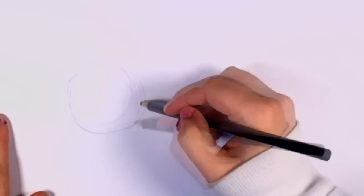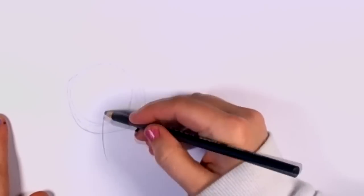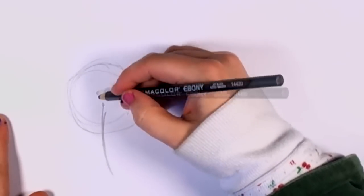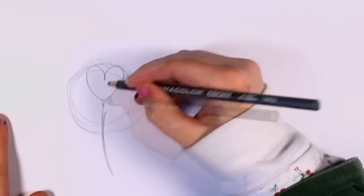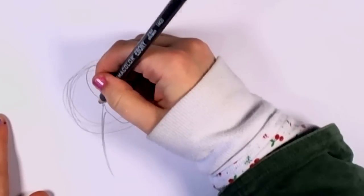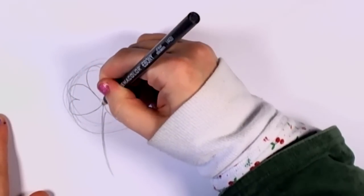Begin by drawing a very loose circle, and then draw a single swooping line from the middle out. That's going to be your stem. And from there, you're going to attach the leaves, which are just really three hearts with the end of the heart pointed towards the stem.